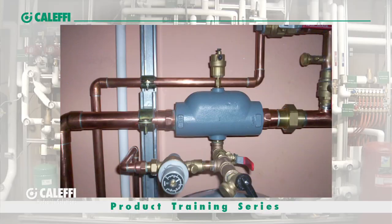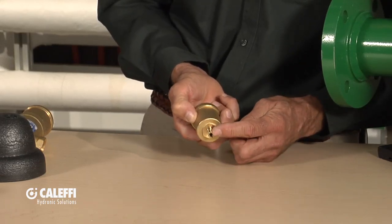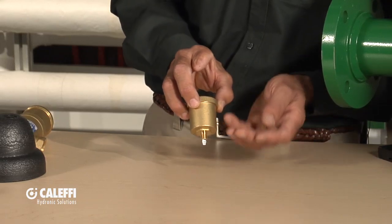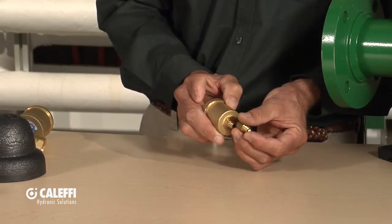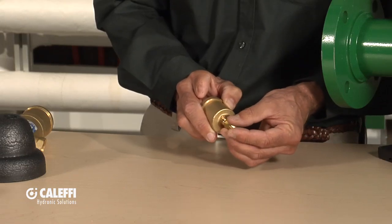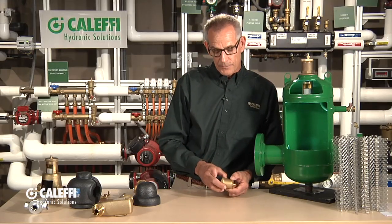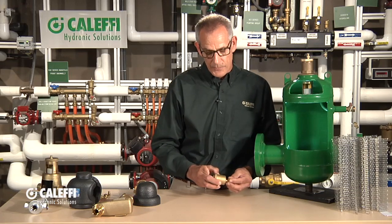I want to talk about another type we've seen for years — what's called a scoop or ramp-type air elimination device. You've seen them — cast iron or iron-bodied, threaded into systems with a float vent on top. We make a replacement vent for those, with an optional check valve. We put a little tab on it so when you screw it into the top of that ramp-type scoop air eliminator, that tab will encourage the bubbles to come up to the small port. We much prefer the separation-type disc valve device, but this is a replacement part. Additionally, it's disassembled on the top so you can get in to clean it out — a lot of other brands are just crimped together and can't be serviced.